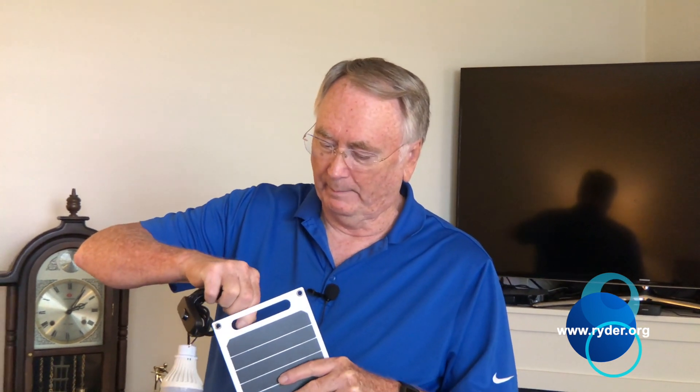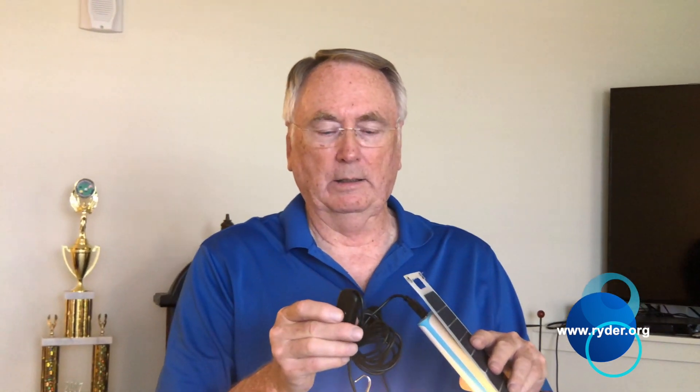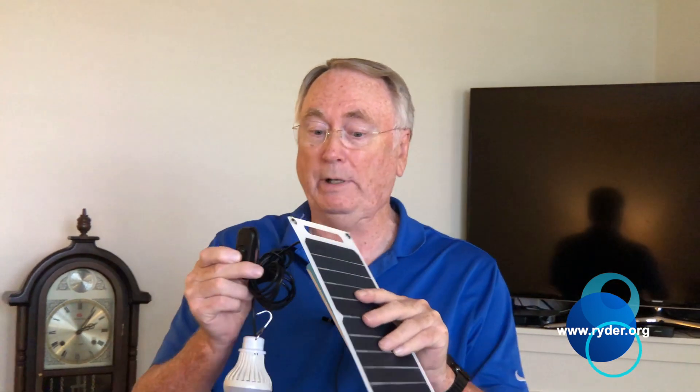The battery will charge your phone. It will even run this light. You plug the light in with a USB — it plugs right in. Turn on your battery, and this has about an 8 foot light. You can turn on the light — it's got a switch, and it's really bright.